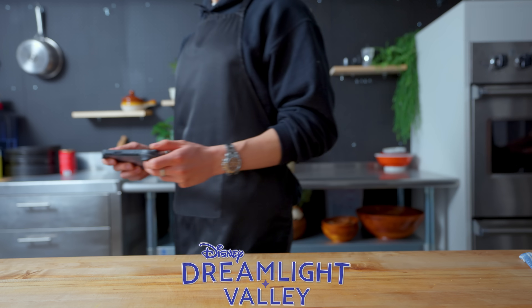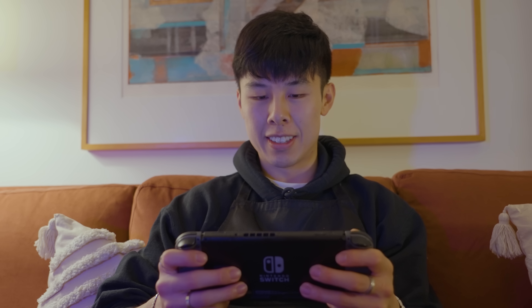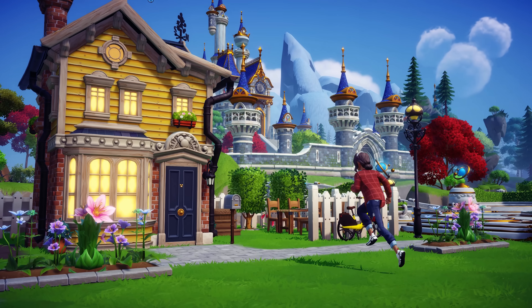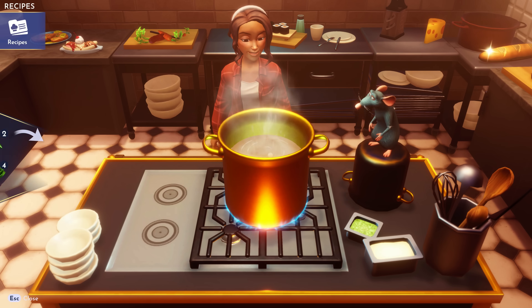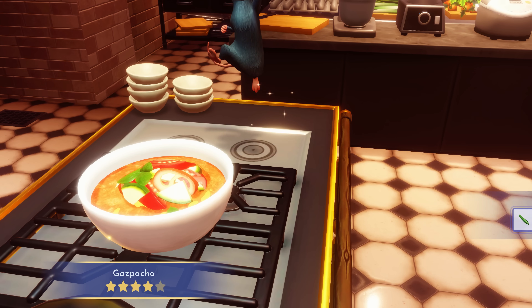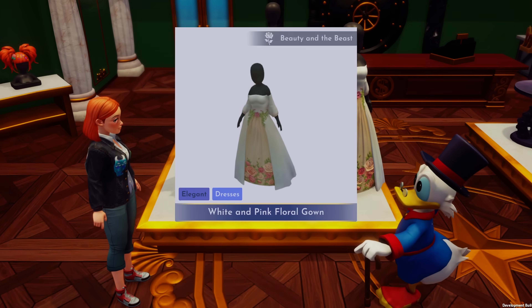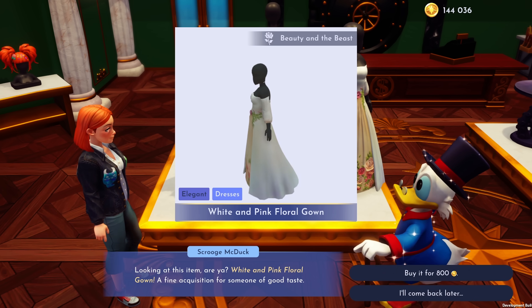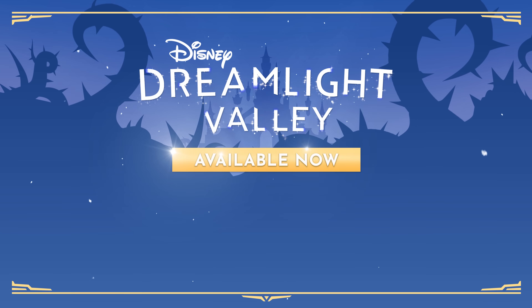Thanks again to Disney Dreamlight Valley for sponsoring this episode. Disney Dreamlight Valley is a life sim and adventure game where you can build your own home, neighborhood, avatar, and more. One of my favorite parts about this game is cooking — you can also make a lot of money by selling those dishes, and I particularly love the market and economy aspect of games like this. I've really enjoyed playing it and I think you should check it out. Head to the link in the description to try it for yourself.